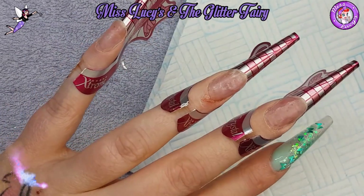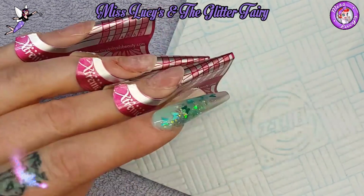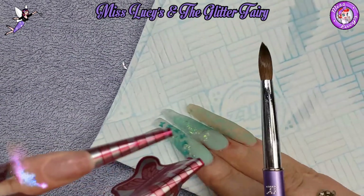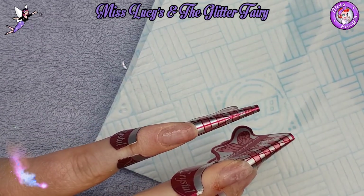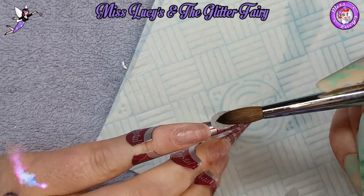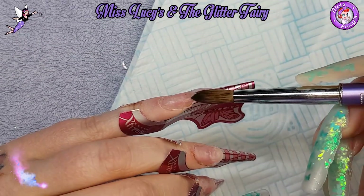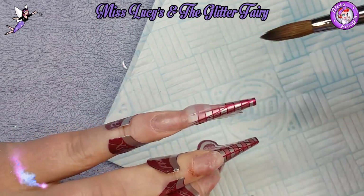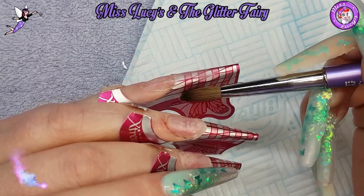My other hand hasn't been filed - one of my cuticles is mangled. I was sent a new cuticle pusher to try and it was horrendous. It sliced me on three different fingers, so it went straight in the bin.